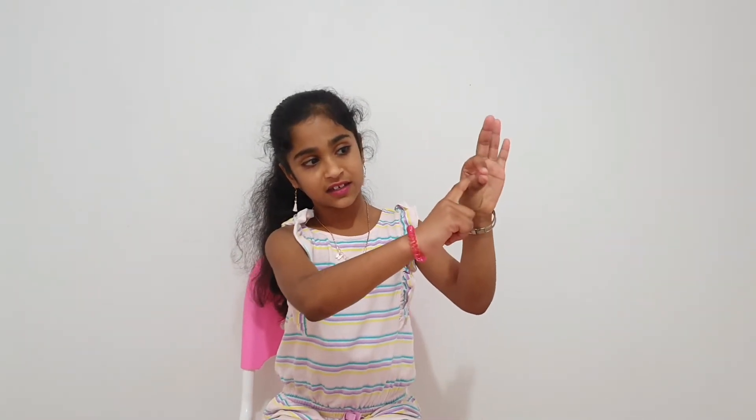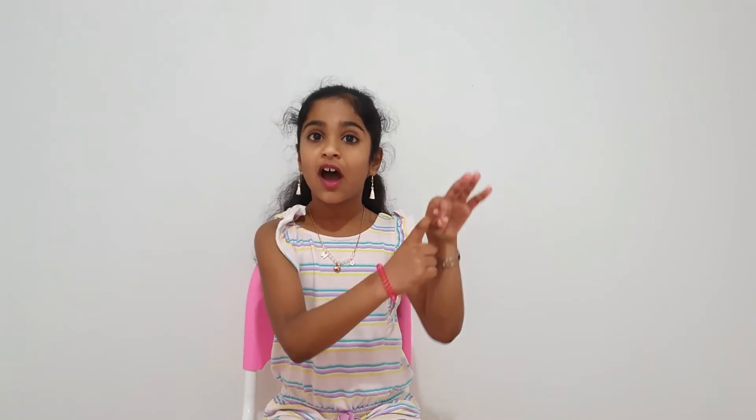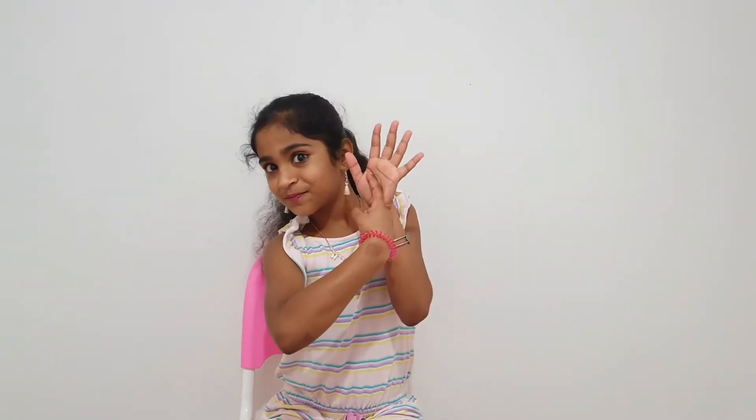Q — just do a circle, then attach it like that. Q. R — don't slap it, just like that. This is S.